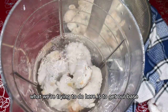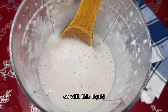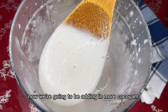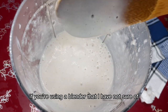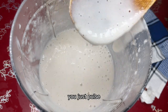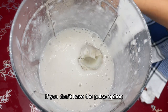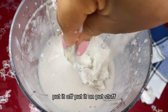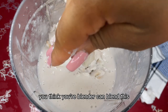We're adding more water to get our base — we want it to be very liquid. Then we'll be adding in more coco yam. If you're using a blender you're not sure of, use the pause option: pause, let it rest, pause again, let it rest. If you don't have a pause option, just put it on and off repeatedly.